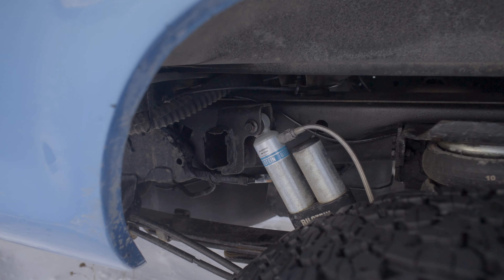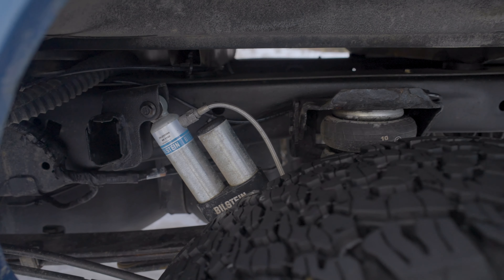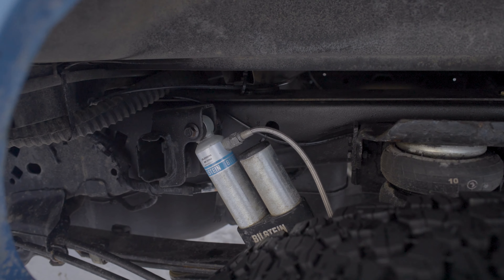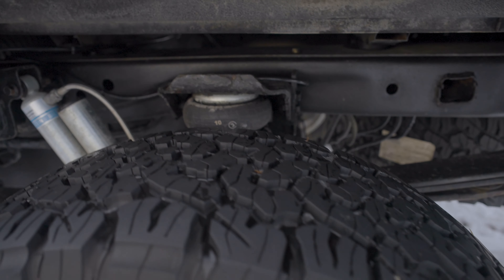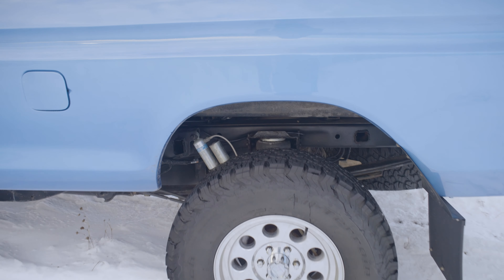I went with Bilstein shocks in all four corners. The front struts were adjustable on their spring length so we could actually adjust the height of the truck to get exactly where we want. And these 5160 rear piggyback shocks are paired with RideRide airbags, all switched from in the cab so I can get that proper stance no matter what you're hauling or towing.